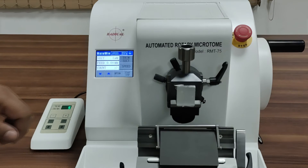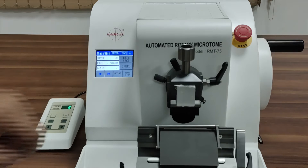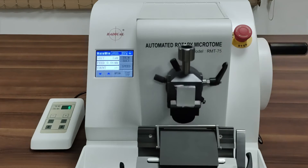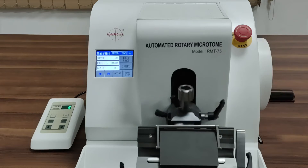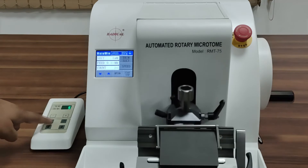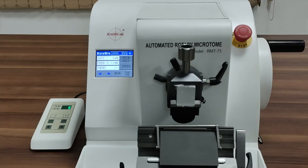The microtome features a touch screen which controls the start and stop function, displays cutting and sectioning thickness, section counter, mode and speed of stroke distance. Along with this, we also have a control panel to start and stop the microtome, which displays and adjusts the section and trimming thickness, stroke, cutting speed, and more.